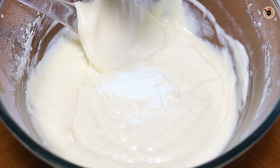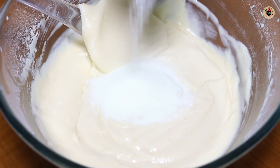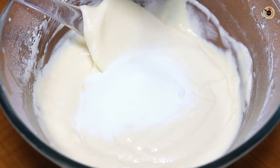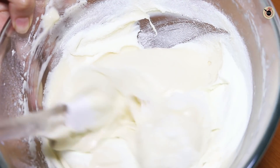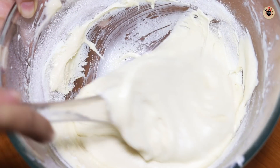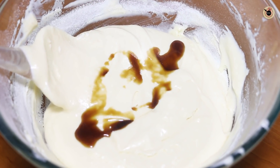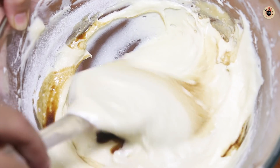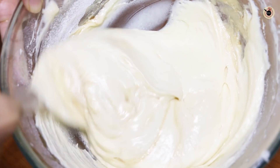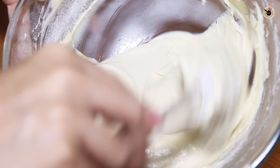Now I will add 3 tablespoons of milk powder. As I mentioned, this is a Mawa-style cake, so the milk powder gives it a very creamy texture and great flavor. I have used condensed milk and milk powder together, so I don't need to add extra sugar. I will also add 1 teaspoon of vanilla essence for flavoring. We will mix this with a spatula — do not beat it at this stage — just fold for 20 to 30 seconds.